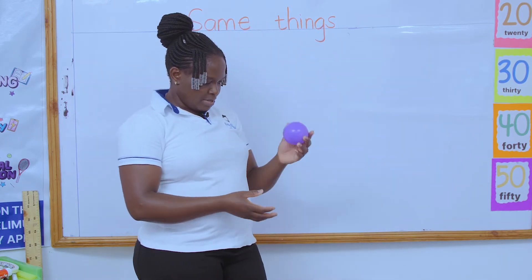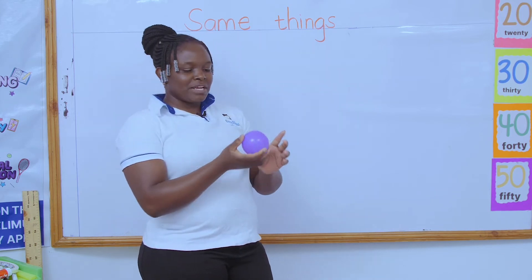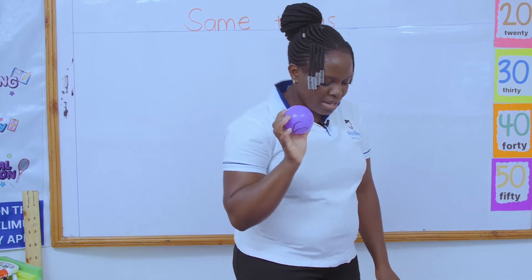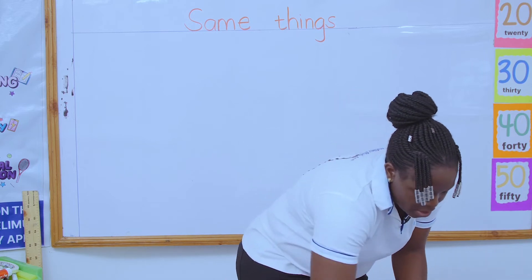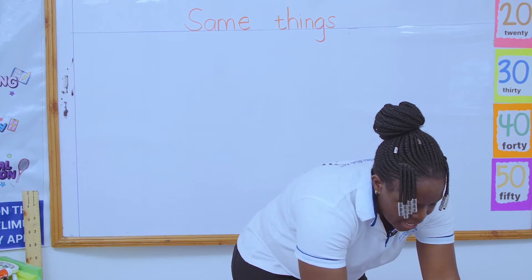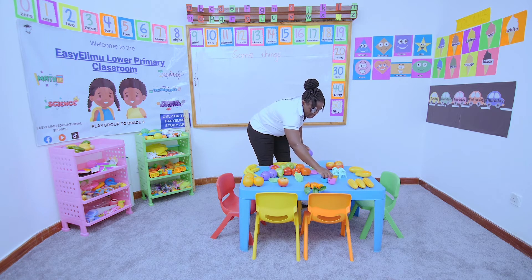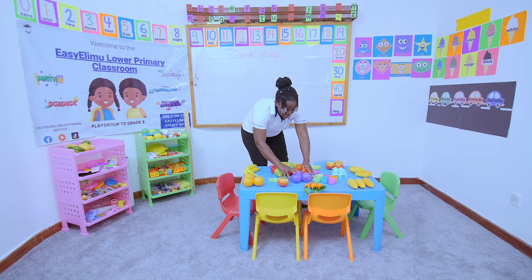I've seen this — what is this? During break time we normally use this. This is a ball. So I'll pick all my balls and make sure I put all my balls on one side. I have sorted my chairs together, I've sorted my cups together — they're all together. Now I want to sort all my balls on one side.